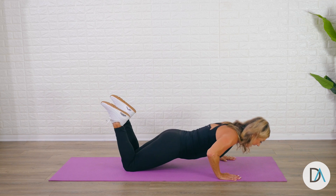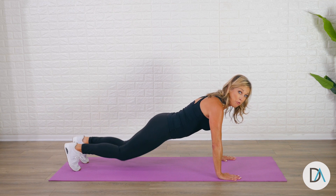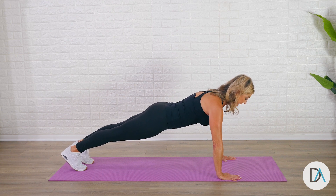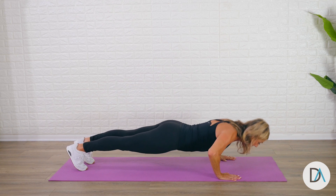Keep your abs tight and your back strong and straight. For those of you who are advanced, go up on your tiptoes, stretch your heels back, and think about a nice strong body. Take it down and push back up.